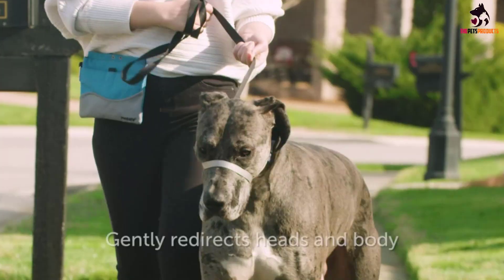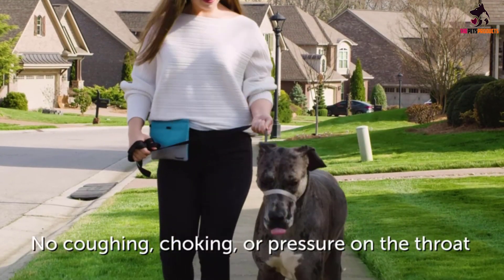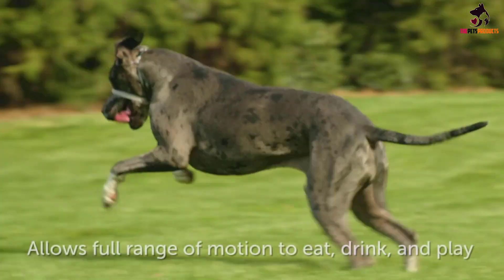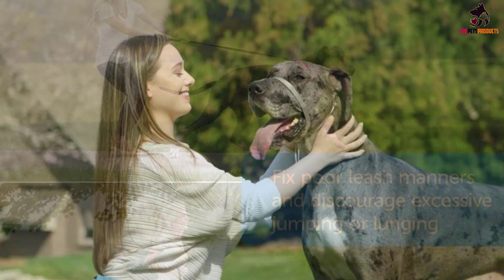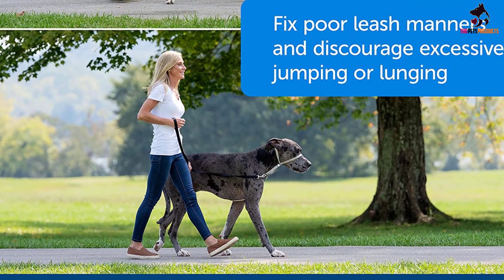Available in 5 sizes, from petite for pups under 5 pounds to extra large hounds topping 130 pounds, this cost-effective dog harness could be just what you need to rein in your energetic or moderately aggressive pooch and enjoy your exercise time together. With a 1-year chew damage replacement deal, it is also one of the best backup head collars when needed.